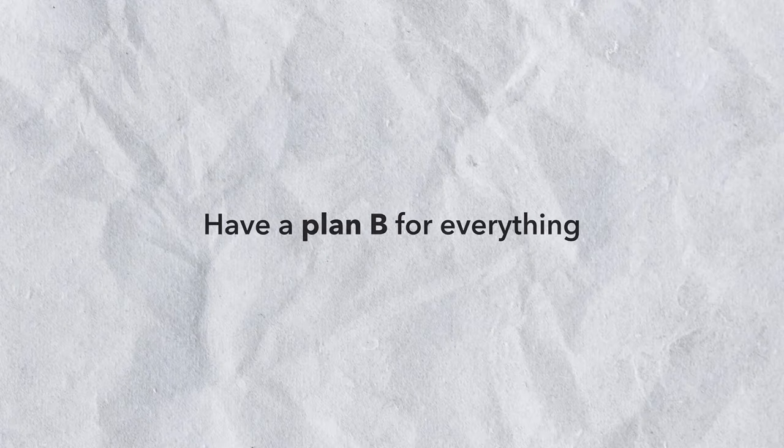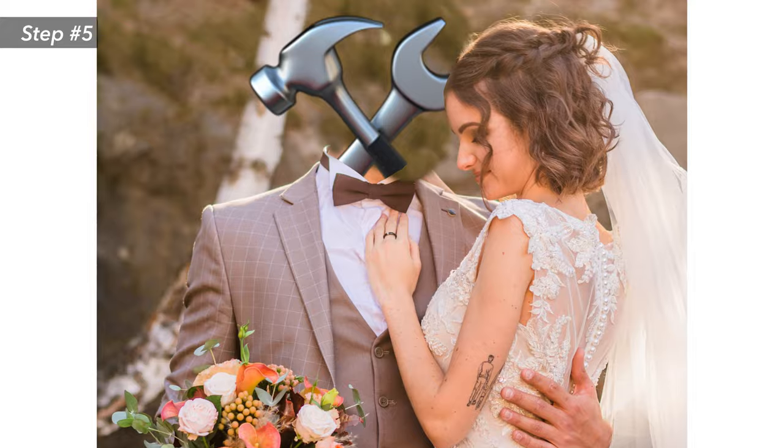Tip number five: have a plan B for everything. Don't be married to your tools — it may happen that a new client or team is not allowed to use Zoom, Miro, Mural, or whatever it might be. Different companies in different countries have different regulations, so be ready to be flexible and have a plan prepared in case you can't use your preferred tools.